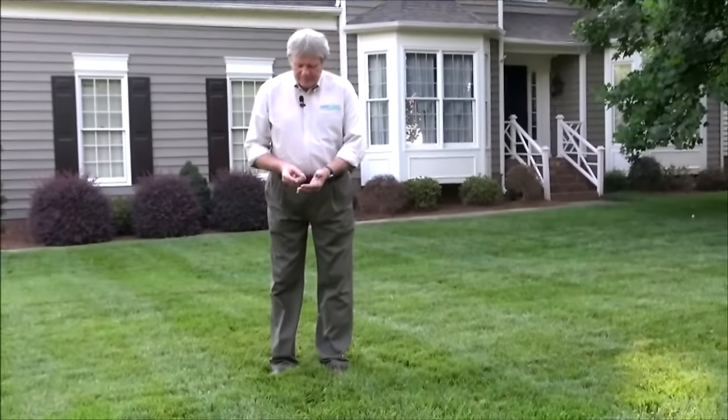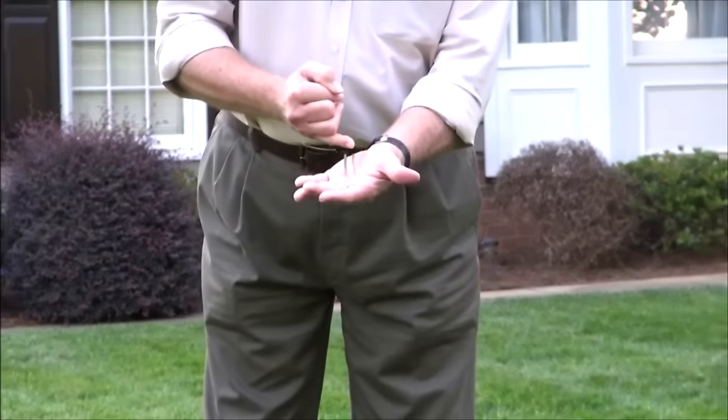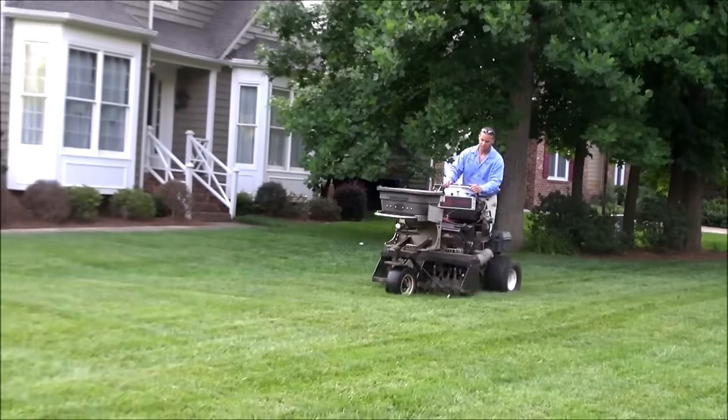Tall fescue can vary in blade width, and here you can see in these grass samples two different examples — one is a little bit wider than the other. But if you put them all together it blends in and looks very nice.